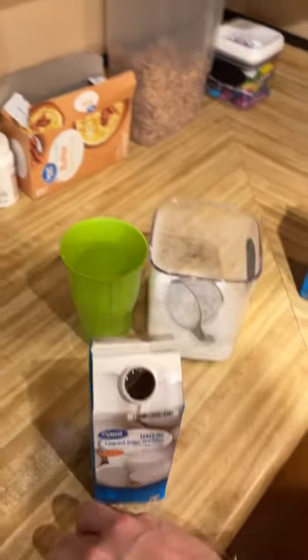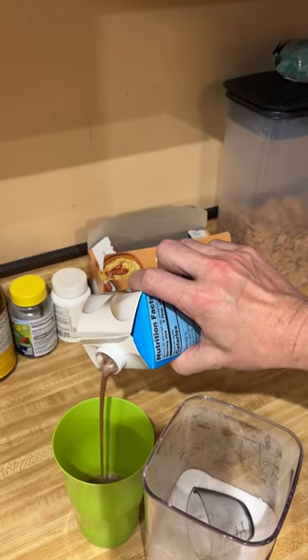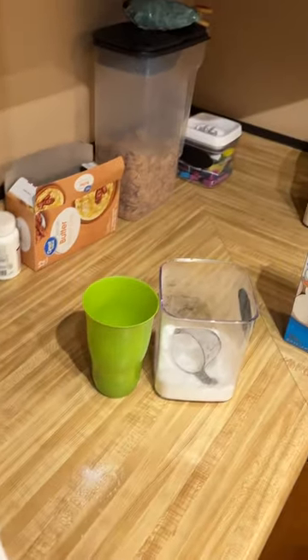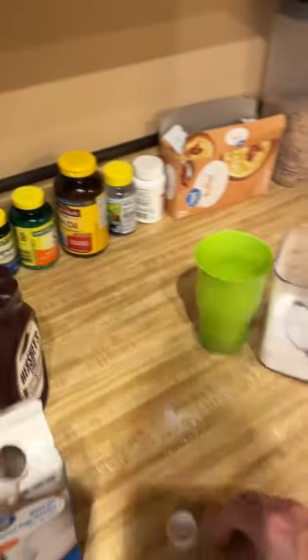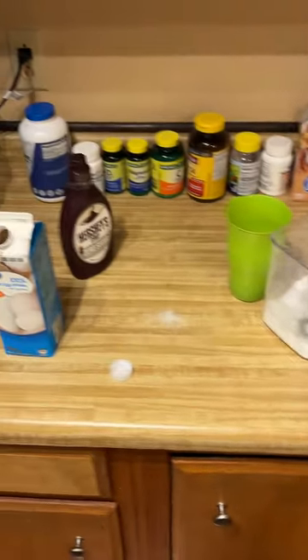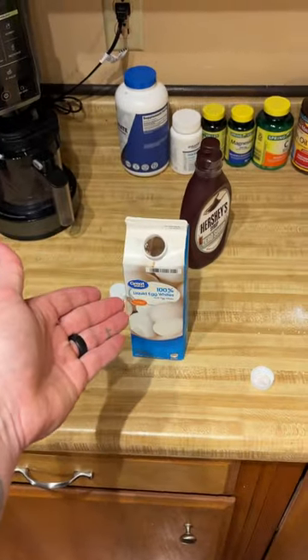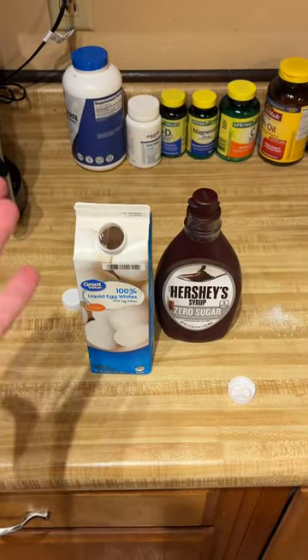Y'all can see I've made a mess on the counter trying to use one hand. We'll open this up and as you can see, it looks like chocolate milk. I can tell you it tastes identical to chocolate milk — you're going to be hard pressed to tell the difference. That's a real quick protein hack. It's simple, it's easy: Hershey syrup and egg whites. That is a combo.